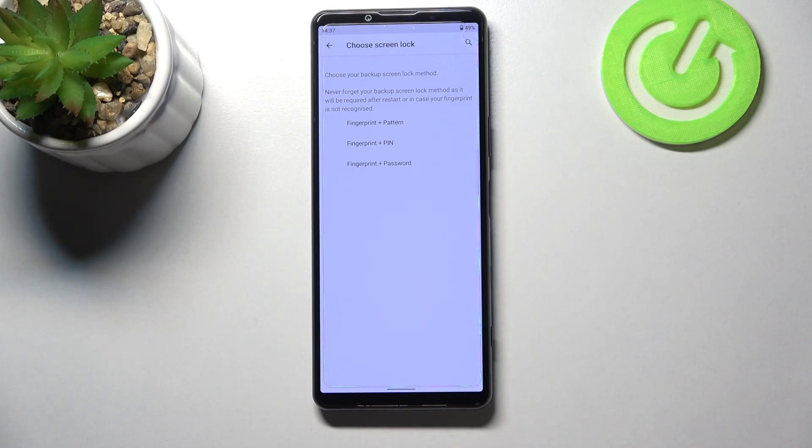We have to add an additional screen lock — we can choose a pattern, PIN, or password. This is very important because if for some reason the fingerprint sensor won't work, you will still be able to unlock your device and won't have to go through a hard reset operation which will wipe out all the data.